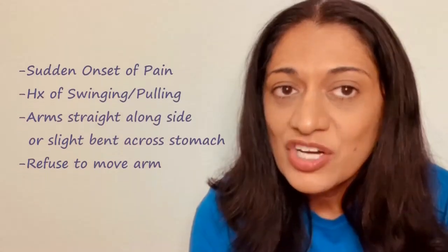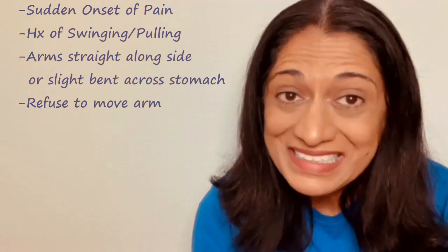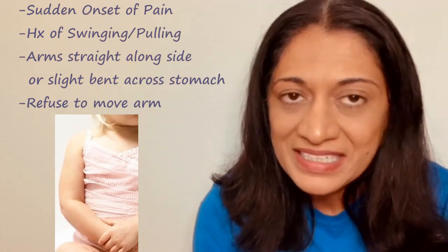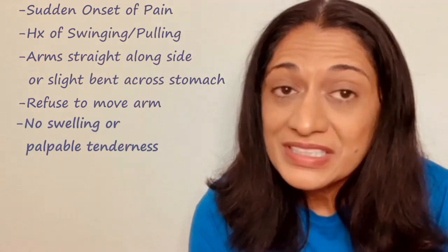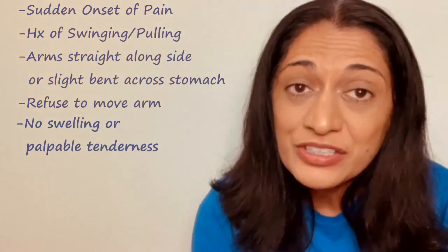Typical presentation is a sudden onset of pain with a history of a swinging or pulling motion. The child will usually hold their arm straight down by their side or slightly bent at the elbow with the forearm going across the stomach, and they will refuse to move that arm. Usually there is no swelling at the joint and no point tenderness along the bones. The provider can usually make this diagnosis by the history plus that examination.